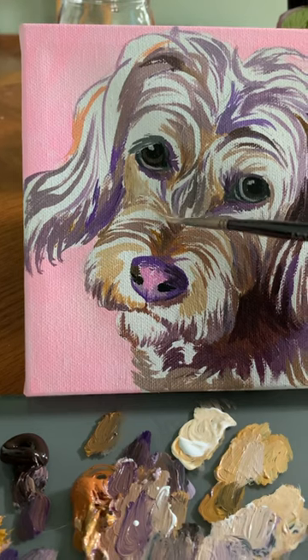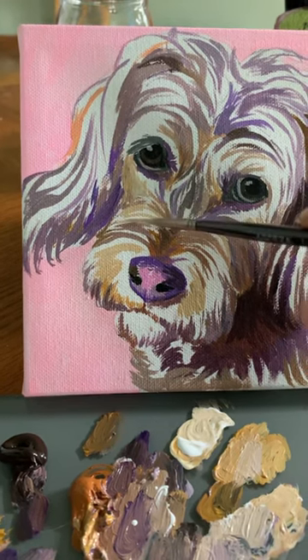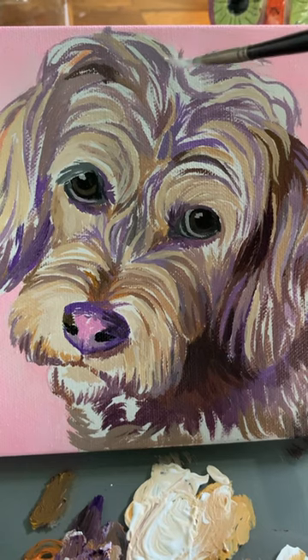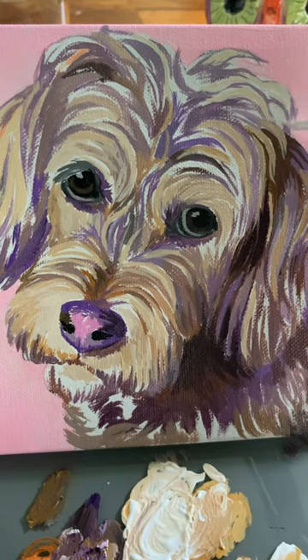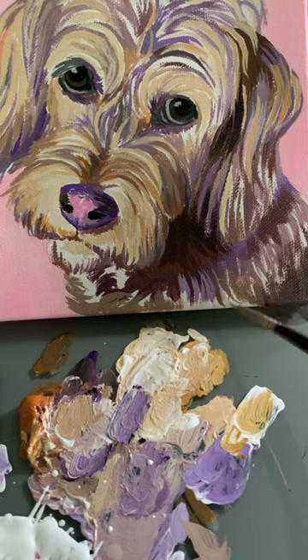For example, with this pup I saw a bit of pink in the reference photo on the nose, with darker edges around that nose, so I went with a violet. Then to complement that violet I decided to go with yellow and yellow ochre, which I added to that brown fur. Then I mixed a bit of that violet with raw sienna and that brown turned into a beautiful rich purple brown.